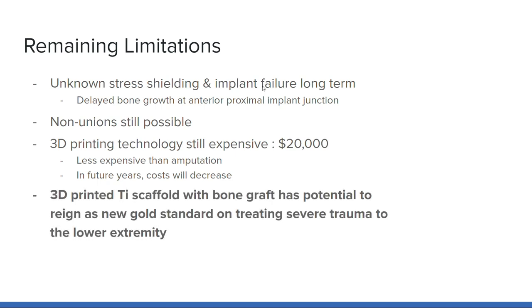Overall, 3D-printed titanium scaffolds packed with autograft and allograft material have the potential to reign as the new gold standard for treating severe trauma to the lower extremity.